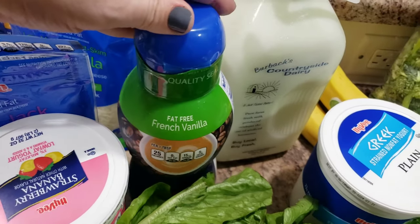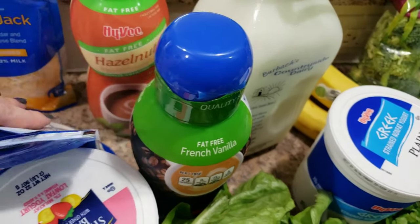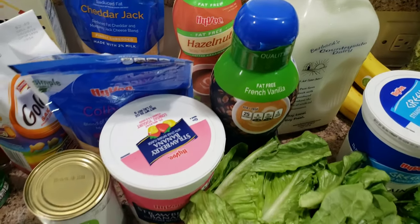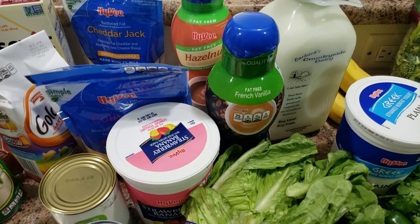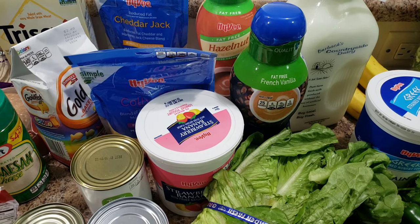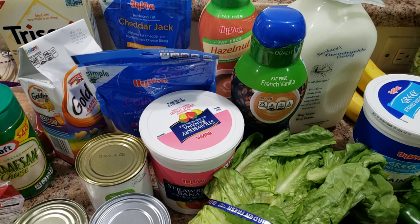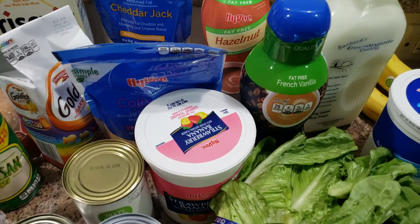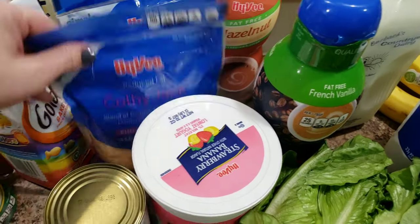French vanilla creamer and hazelnut creamer. I'm going to start watching my nephew in the mornings for a couple weeks or months while his parents go through training at work, so I'm going to need all the coffee I can get. I decided I'd better buy fat-free since I'm probably going to be drinking way too much of it.